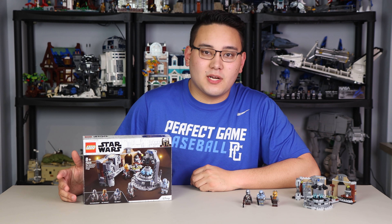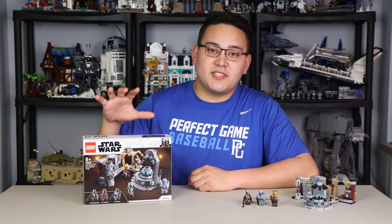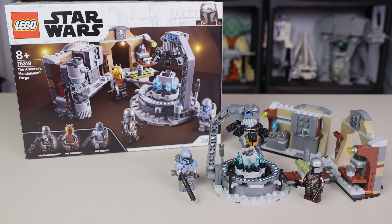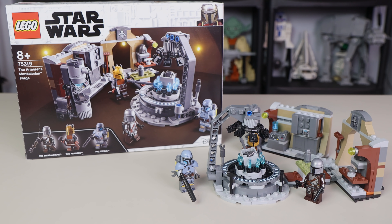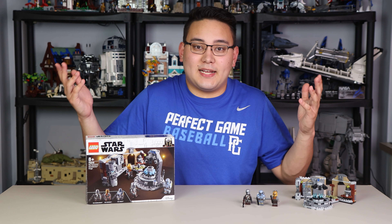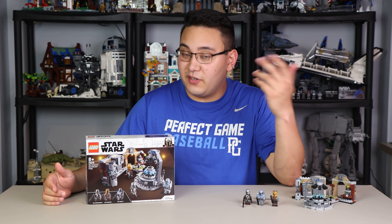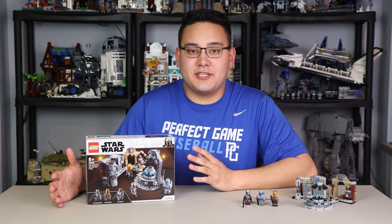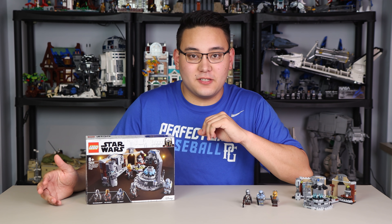Today we're taking a look at another LEGO Star Wars Summer 2021 set review. This is the Mandalorian Forge, set number 75319. Coming out on September 1st for $29.99 here in the US, it comes with 258 pieces and has three minifigures alongside the Mandalorian Forge build itself. Huge thanks to LEGO for sending this set to review — all opinions expressed will be my own.